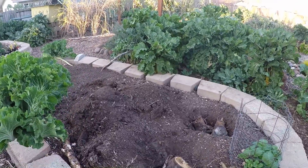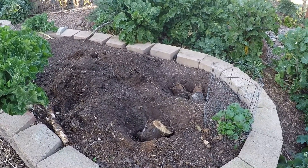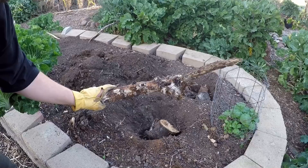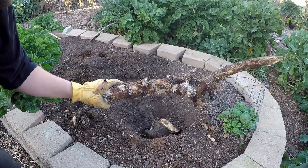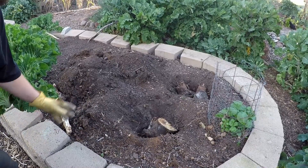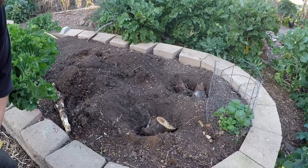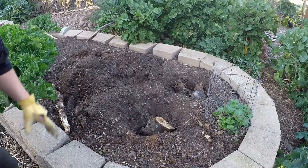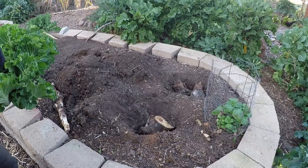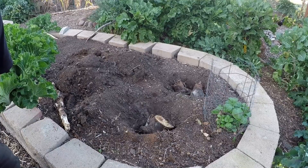Let me show you also my raised bed hidden hugelkultur. The digging has been a lot easier in these beds, but I'm doing the same thing — replacing some of the older broken-down wood. Here's a piece I pulled out full of mycelium hyphae strands. We're going to break this up and throw it in the holes as well. It's a great way to utilize this organic material instead of paying to get it off-site. These are resources, and you're also helping to sequester carbon when you bury these materials under the soil — so good for the environment.